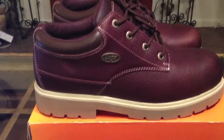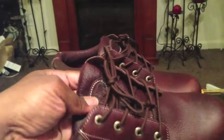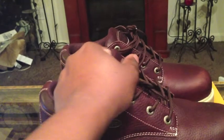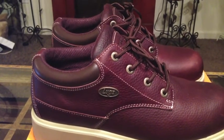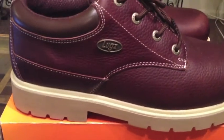A little bit more about the details: it has a padded tongue, which adds a bit more comfort. It's padded around the collar as well. It has a cushion insole and a durable lug rubber outsole. As you can see the outsole, it has a military-style design and a slip-resistant sole on the bottom, so these will be great for any kind of work environment.